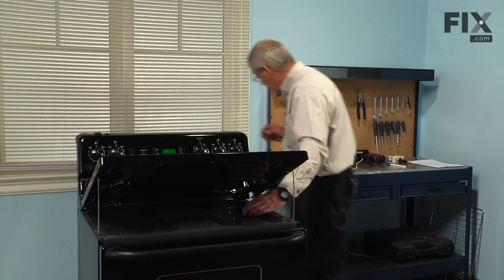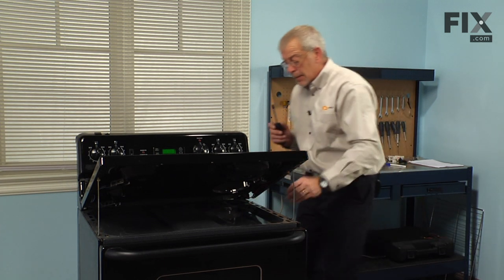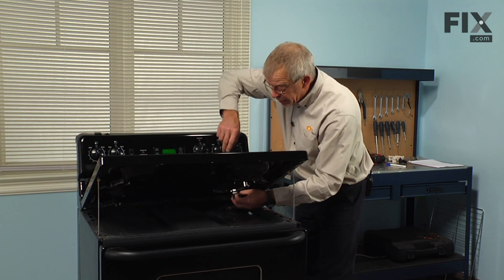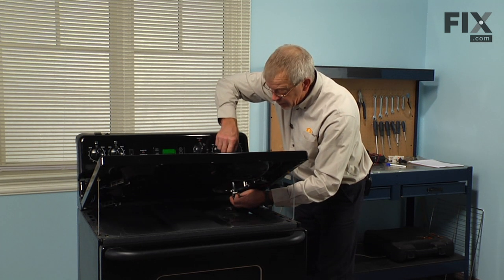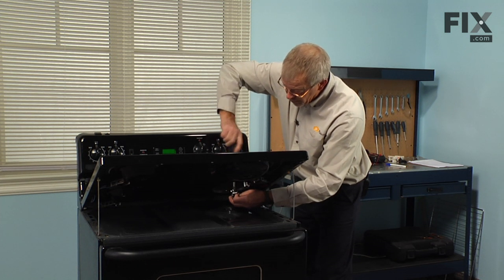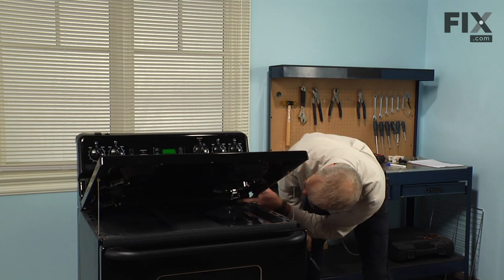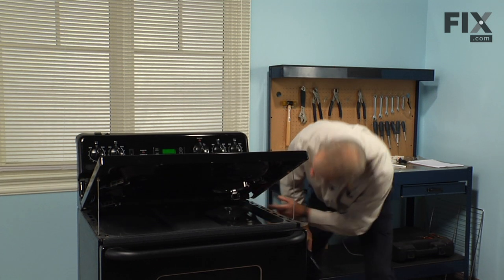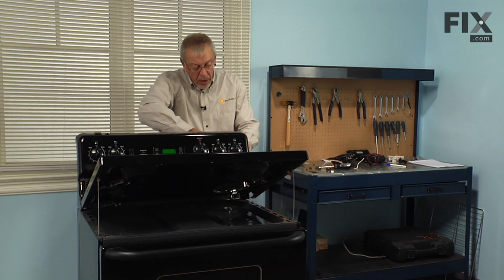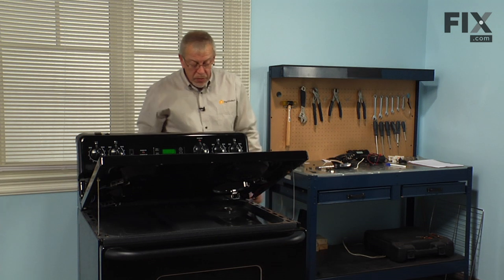Now at this point we'll want to line up the terminal block with the main top. These wires tend to be a little longer than they need to be, so we can secure that in place. We'll make sure that the wires aren't pinching anywhere, and we can tuck them safely in behind the control panel.